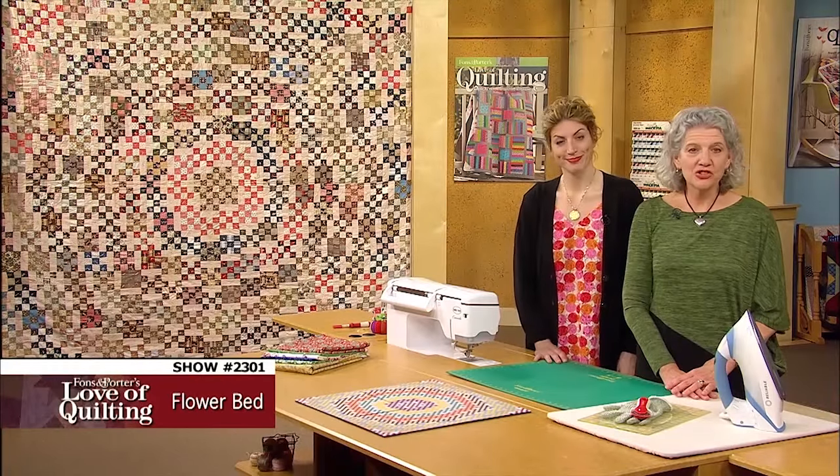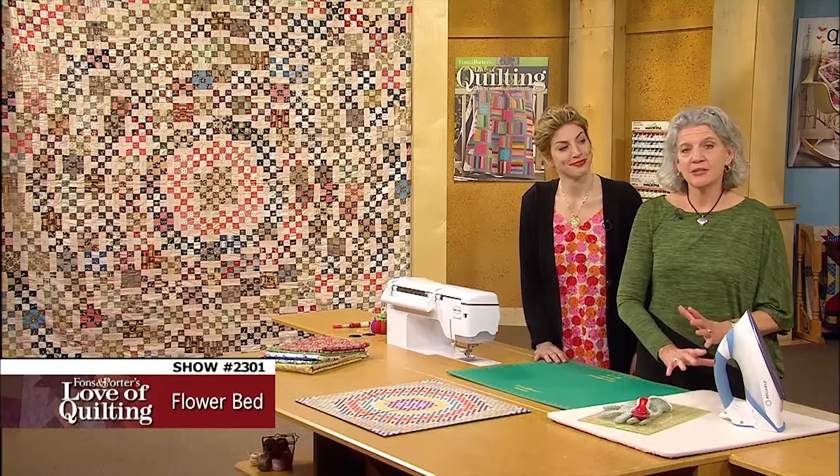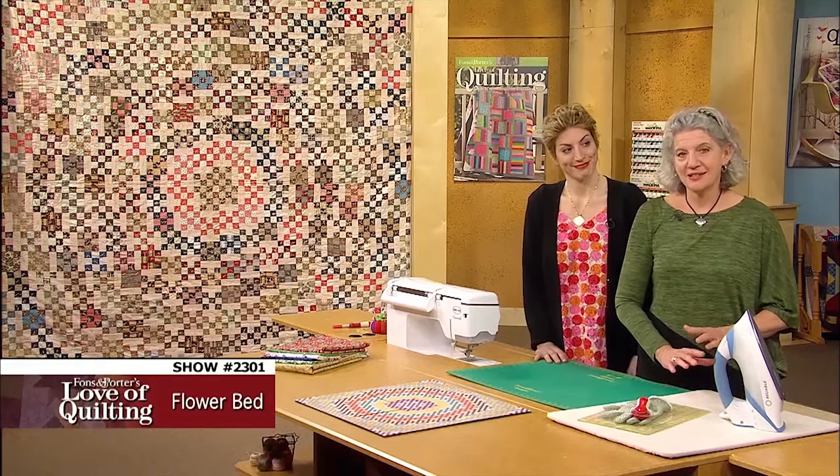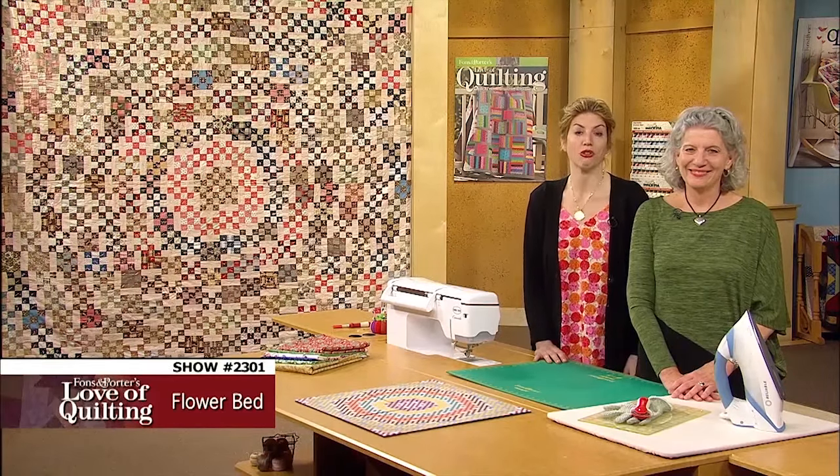Sometimes I see an antique quilt at a quilt show or in a book of quilts, and it just blows my mind. My jaw drops, and I figure I've got to make something like that myself. Remaking a quilt from the past is a great way to honor the quilt maker who did it originally.